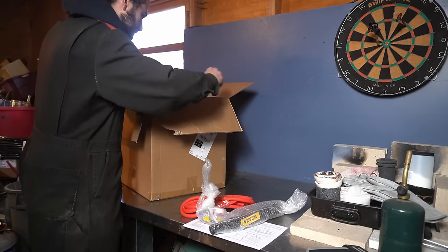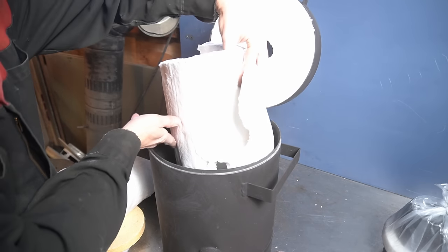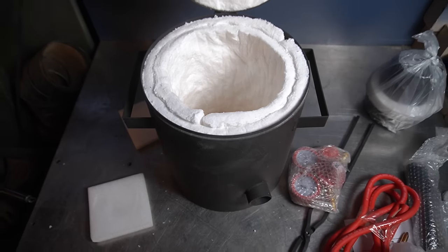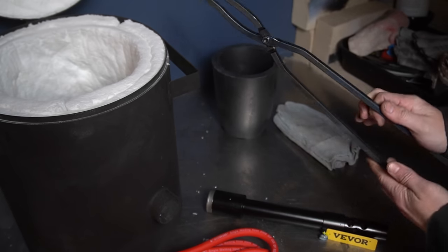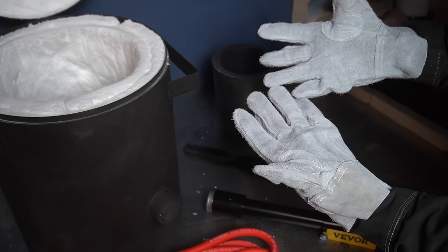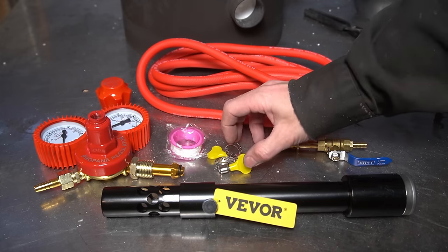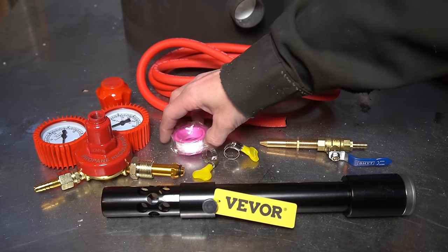Inside the box is everything you need to get started, except a mold. I decided to re-fluff the insulation a little bit because it did get moved around in transportation. As long as this hole is lined up, I think we should be good. Looks great. Decent looking crucible, some passable tongs. I don't like these gloves at all, but at least they're there, and they are made out of real leather. Furthermore, we've got a regulator, a gas hose, a gas nozzle, and the wand, and some bits to attach it all together. They've even included some Teflon tape, if you need it.